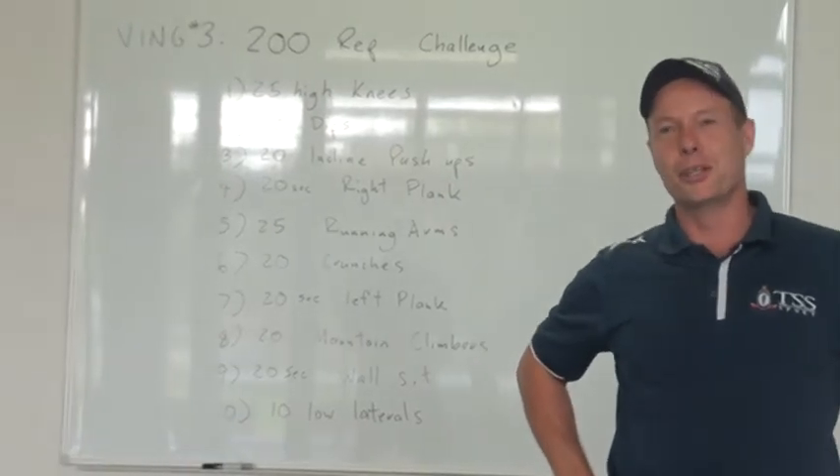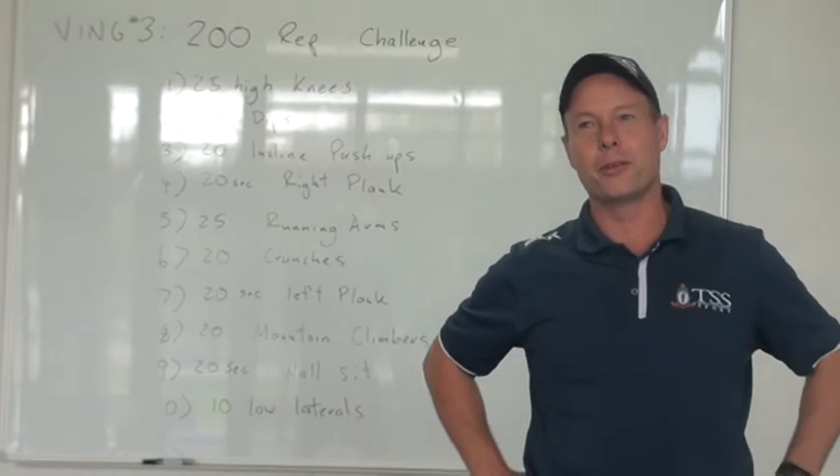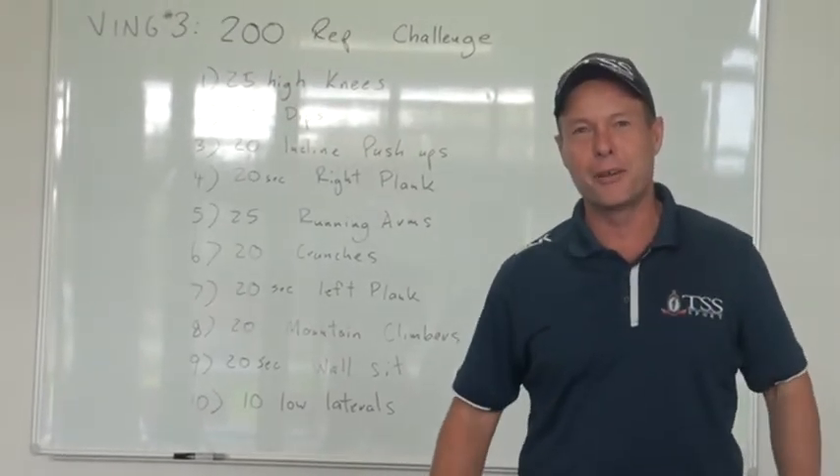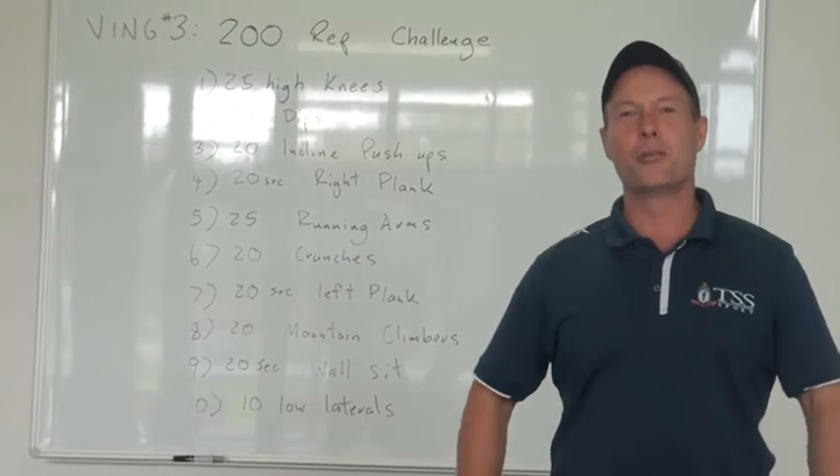We've also set up that you can put your exact timing in now for the following Vings. Enjoy the challenge — there's a little bit of Mr. Baker flavour in here as well. Mr. Blundell, if you're ready with the watch...